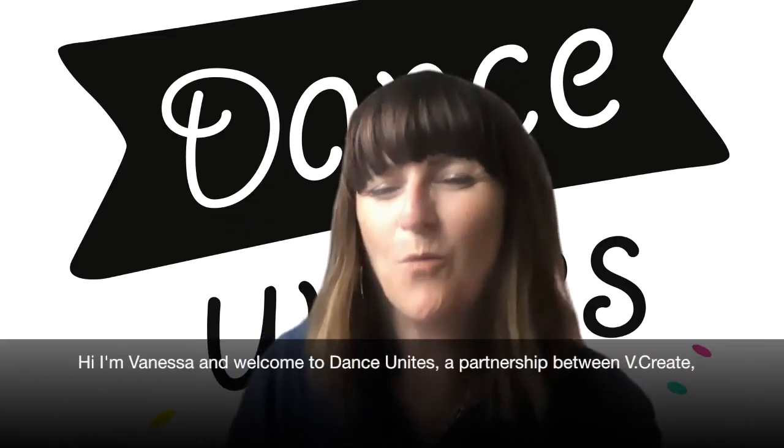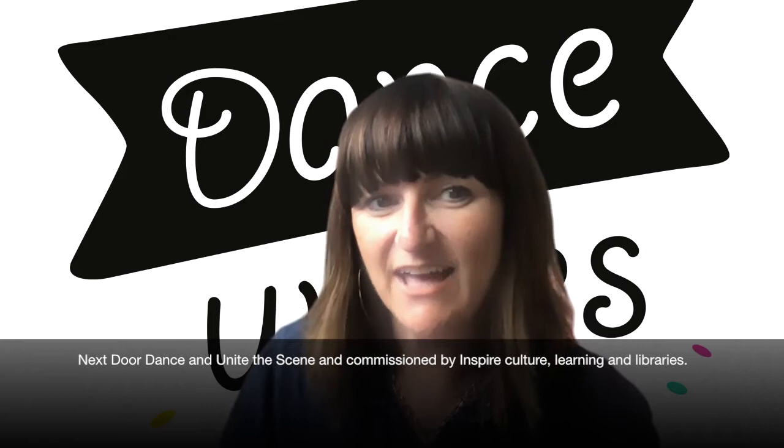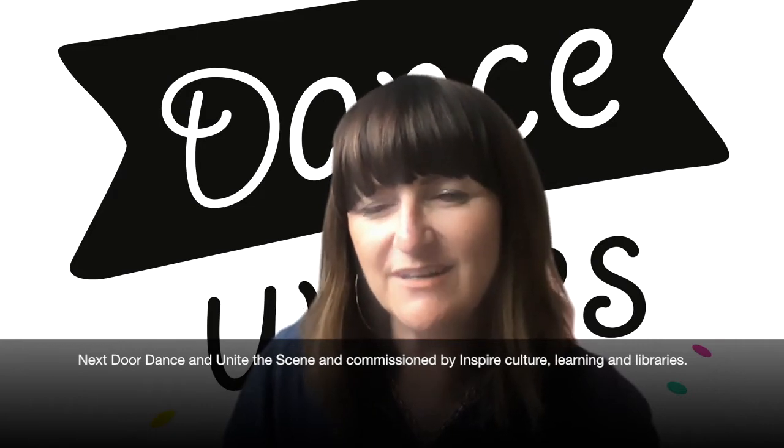Hi, I'm Vanessa and welcome to Dance Unites, a partnership between Vcreate, Next Door Dance and Unite the Scene, commissioned by Inspire Culture Learning and Libraries.